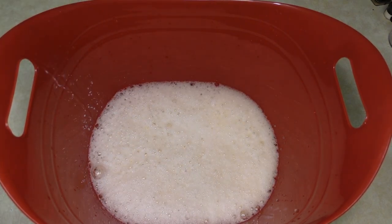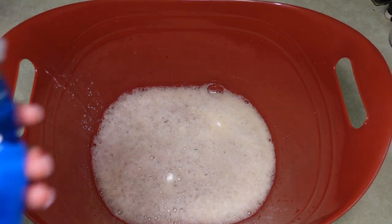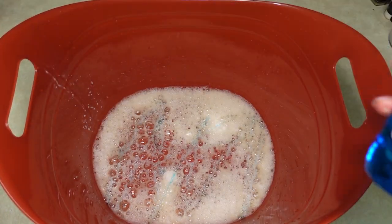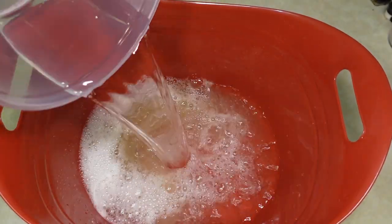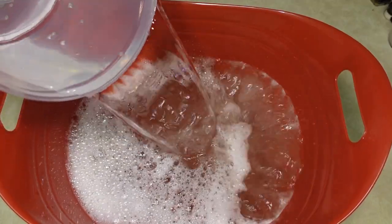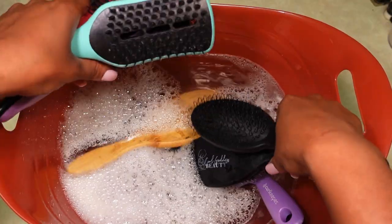When baking soda is mixed with vinegar, the acid breaks down the baking soda causing a chemical reaction which releases carbon dioxide gas. This helps lift all the dirt, grime, and germs off of that surface. I added in my Dawn dish soap and now we're going in with some warm water to fill that bucket. This is how our mixture is looking.